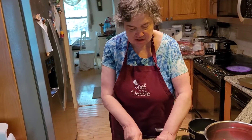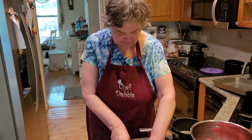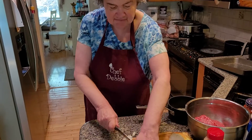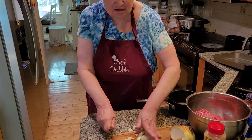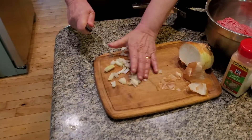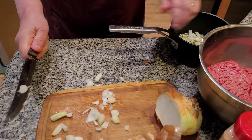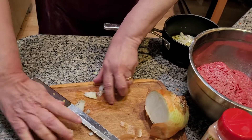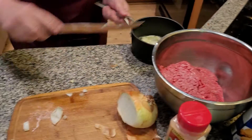It's going to be made with marinara sauce — it's going to be really good. Make sure you dice it well, then we're going to put this in the butter. Careful you don't cut yourselves. A little bit of Vidalia onion; we don't have to put a lot in. Oh gosh, it smells good already.